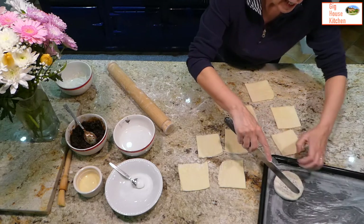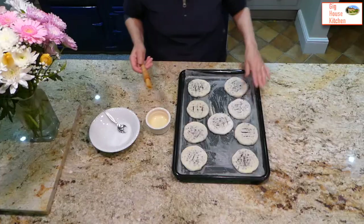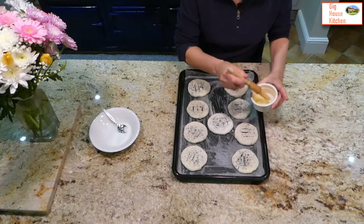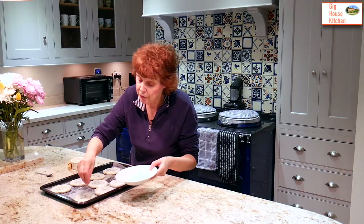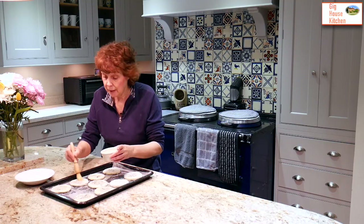Traditionally, an Eccles cake has three slits on it — just like that. I have nine Eccles cakes finished and now I'm going to put on a glaze, which is also very traditional. I have some egg white here — you could use water, but I find egg white gives a better glaze — and I'm just going to brush them. Once glazed, sprinkle with caster sugar, using a spoon or your fingers. About two tablespoons should be plenty. These go into quite a hot oven: 200 degrees centigrade, gas mark six, for about 20 to 25 minutes.